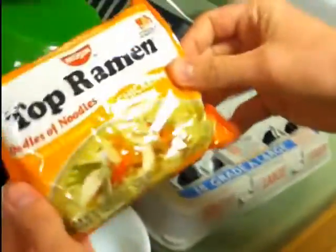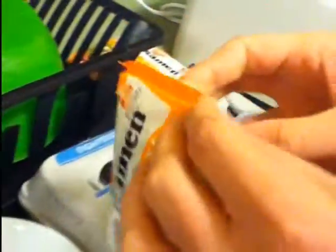So you'll see I have my ingredients here. First we have the top ramen. Today we have chicken flavor, but beef works just as well. Go ahead and experiment with all the other flavors. You want to open one side of the bag, and then just take the bag and go ahead and crush it right into the bowl.